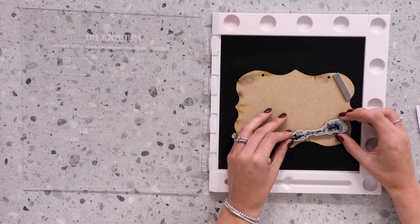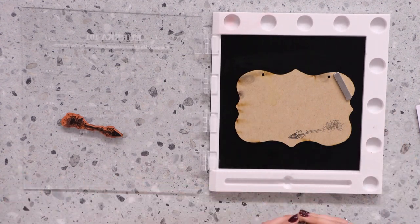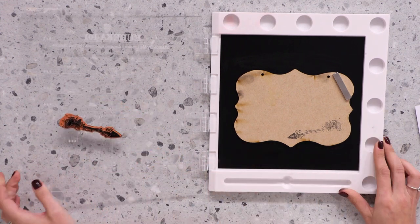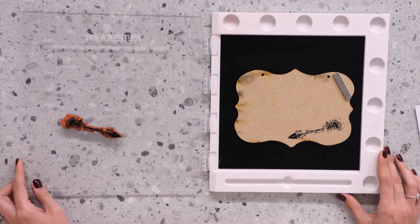I'd like the design over the bottom right corner, so I'm just going to reposition this stamp. Pick up that stamp, reapply the ink, and transfer that beautiful design across onto your home decor. Perfect print every single time.